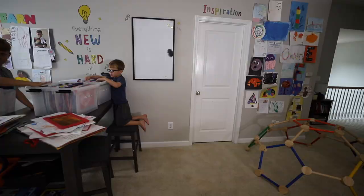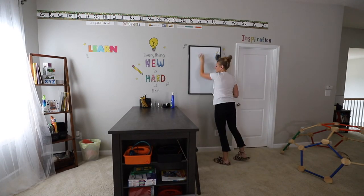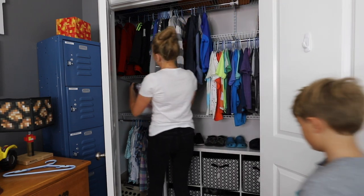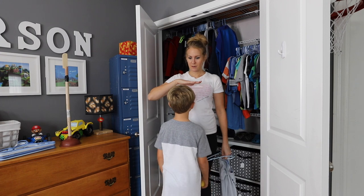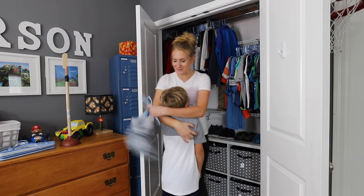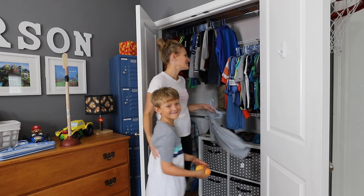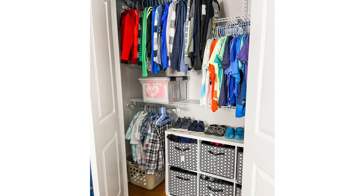Our countertops will definitely thank us. Our school room gets a reset so it's ready for the new year. I love that these can so easily store into the kids' closets. The days can be long, but the years are short. I just love these boxes.